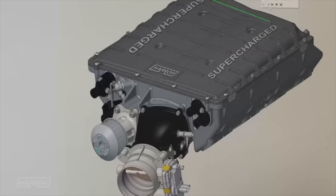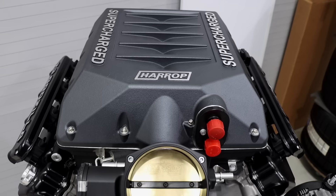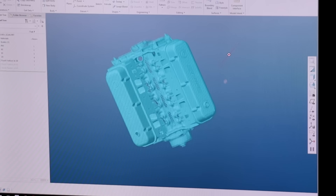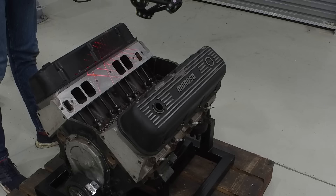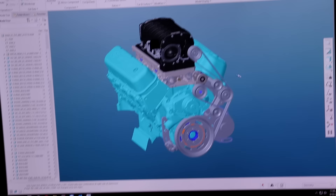Once the engine arrived, we often either scan the engine or the vehicle. Some projects are vehicle-specific where it's a complete kit for a certain make and model, but these engine kits are becoming really popular for the resto-mod or engine swap market. Justin arranged to have the engine scanned — that's what we're looking at on the screen now. Getting really high-quality data to build the concept model from is absolutely critical, and the quality of scanning equipment has increased massively in the last five to ten years, which makes the process that much more efficient.